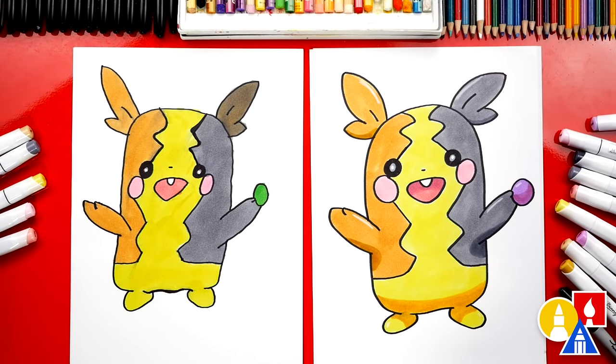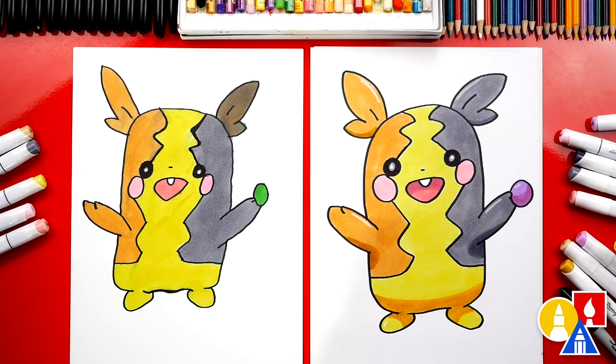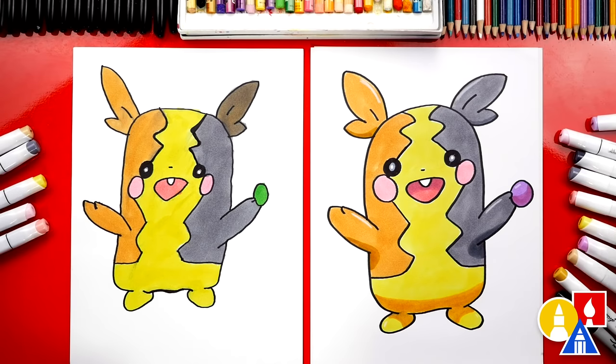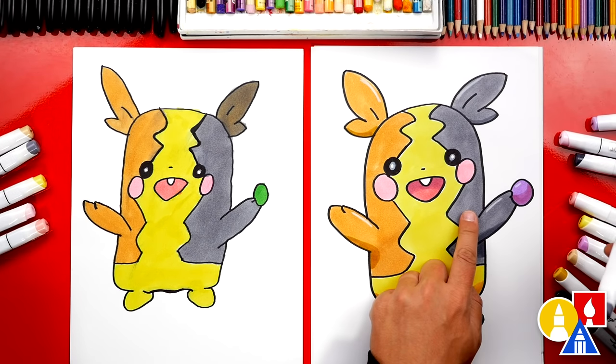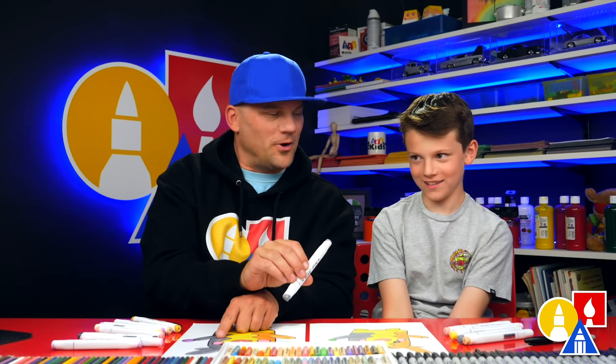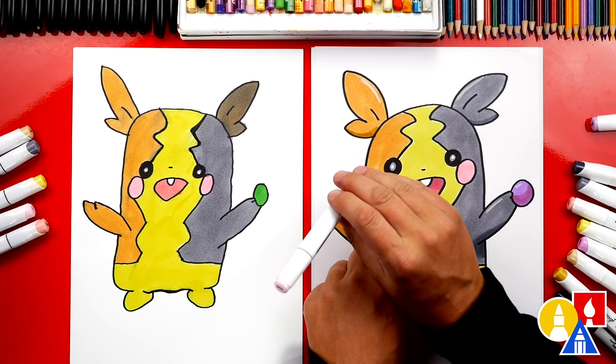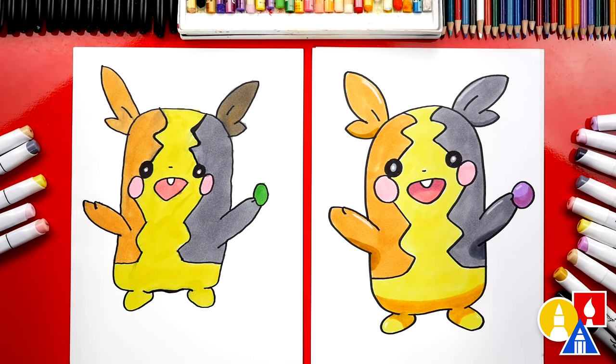We did it! We finished drawing Morpeko — he looks super cool colored in. They can be boy or girl. What did we use to color our drawings? Biannual markers. But you can use whatever you have at home, like crayons or even colored pencils. We used Y003 — that's the yellow for the middle. Then the brown color we used was Y611. Then we also used gray for the right side, and that was CG05. The pink we used for Morpeko's cheeks is R502.